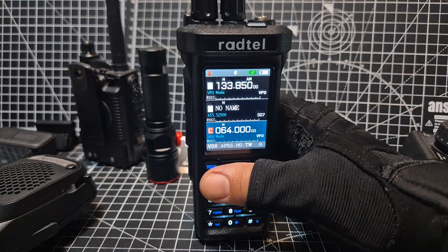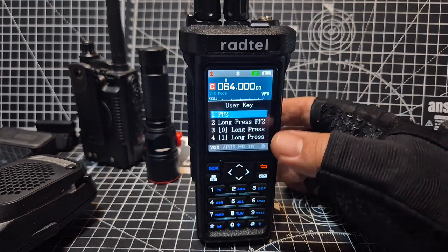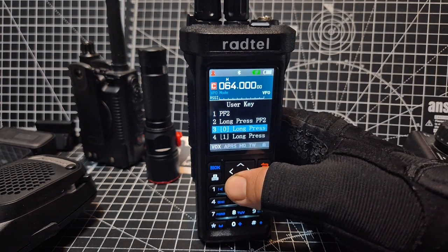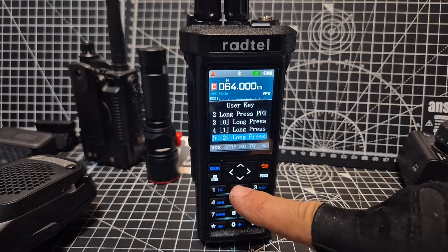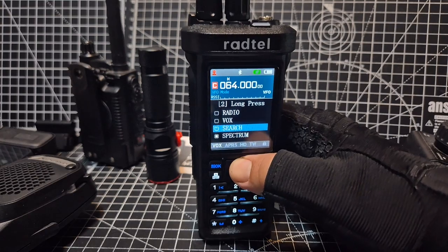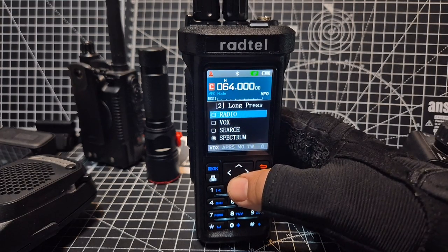Press the menu again, go down to user key press. You've got short and long for the PF2, but if you go down to the number two key and press OK, you'll see a very long list of what you can tell the button to do when you long press it.